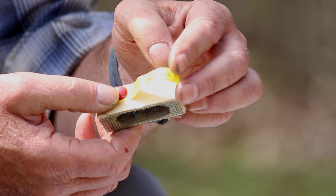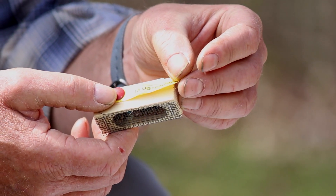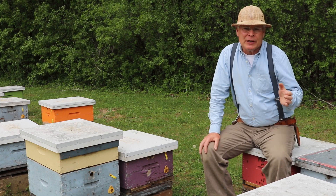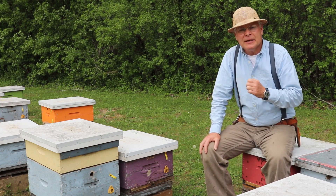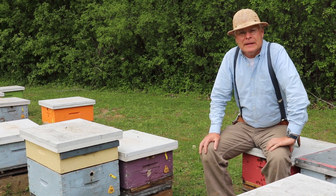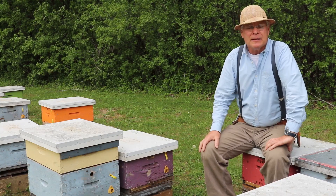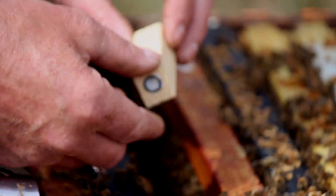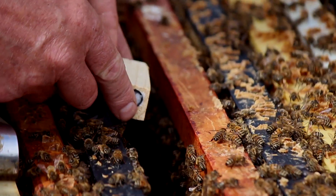A third method of preventing swarming is by requeening colonies — in other words, keeping colonies with relatively young queens in them, because colonies with young queens are less prone to swarming. So just regular requeening, making sure colonies that go into their third year with a queen get requeened, will help to prevent swarming.